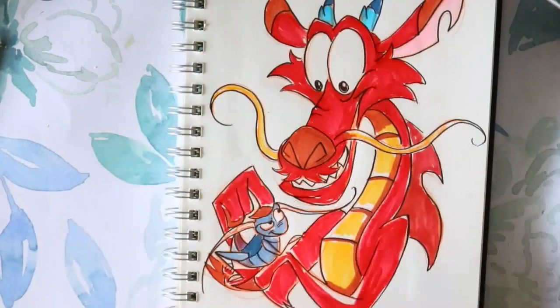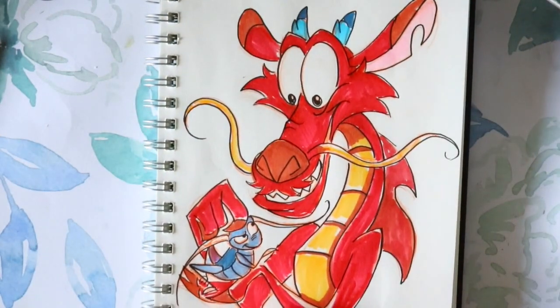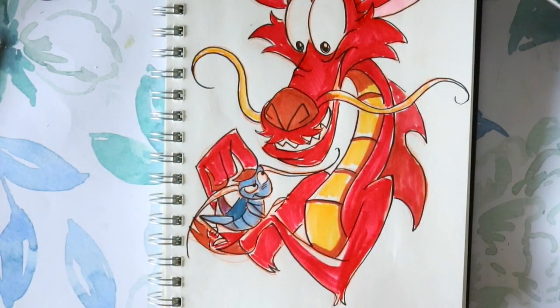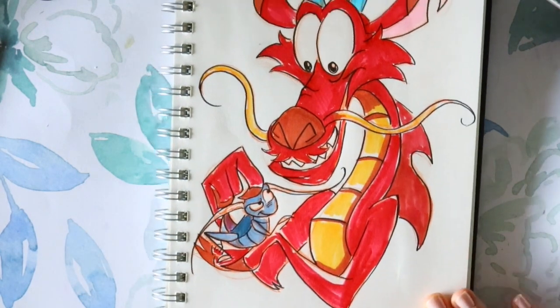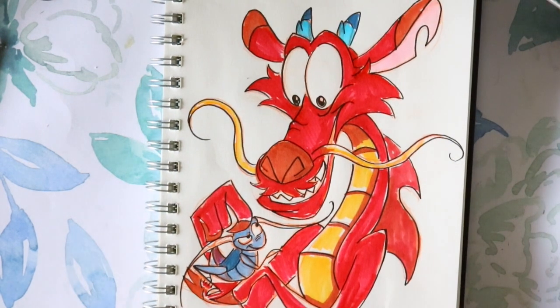Hey guys, what's up? It's me, Pursola! And for today, I'm going to show you how to draw this adorable little dragon we all know and love — Mushu from Disney's animated Mulan. This is the animated Mulan, not the new live-action, but because the live-action Mulan just was released on Disney+, I thought it'd be fun to do a tutorial series based on our favorite animated characters from the movie.